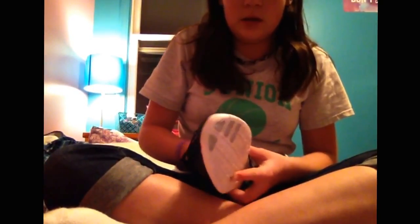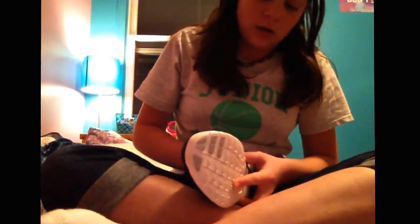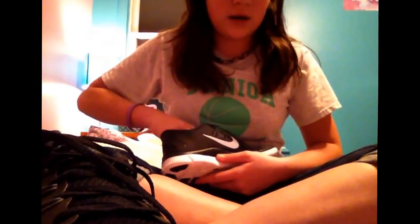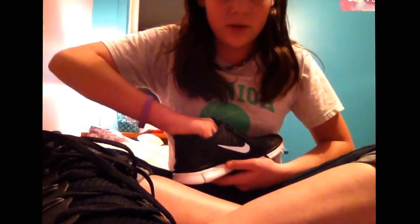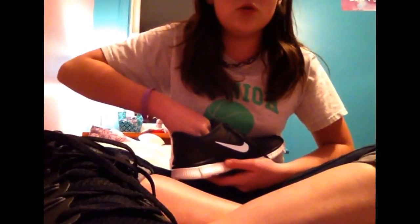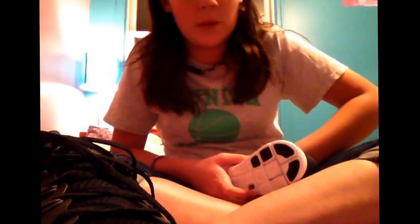Another way to tell is: if you know for a fact a certain shoe is going to have Nike ID, like mine does — because these are the Nike Free 5.0 — if you find a pair of the same exact shoes that don't have Nike ID in them, then they are most likely fake. From my knowledge, every Nike Free 5.0 does have Nike ID in them.